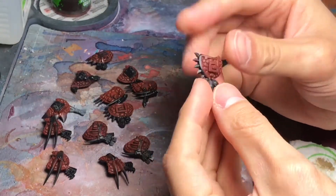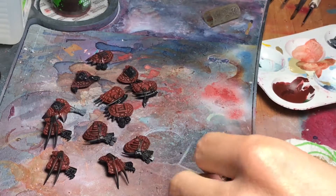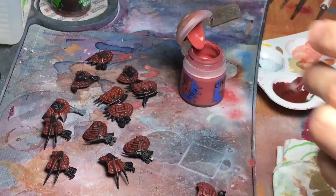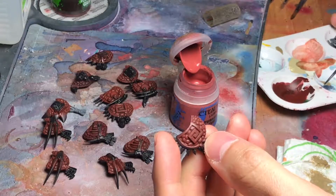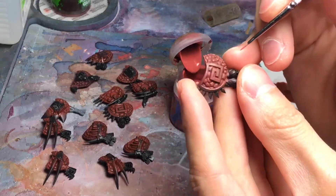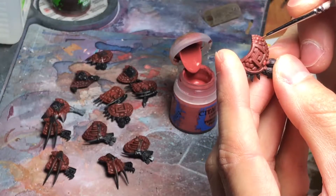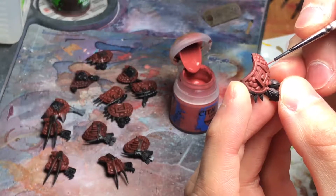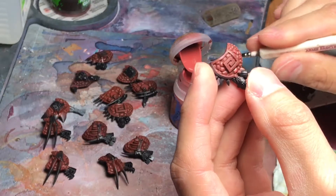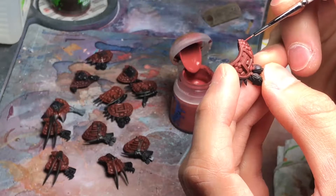In this video I want to start working on the highlights for the shield and some details. For this we are going to use our color — this Warfor-like palette — and just paint those flat raised areas of the model, the shield. Just leave a little bit of the shade and also a little bit of the previous color, which was the Dawnbrown, and shade over it.